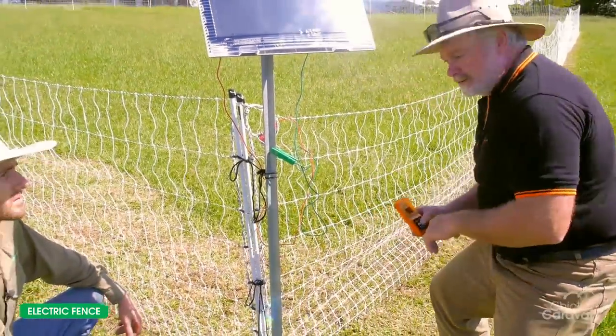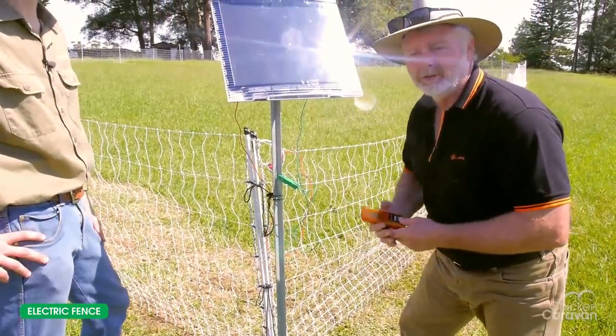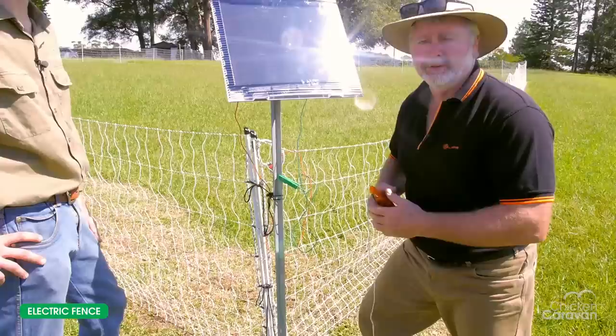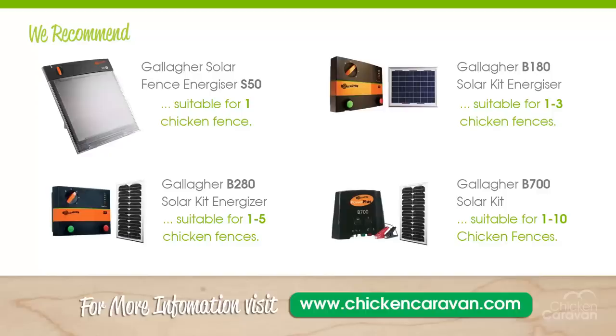That's a good effective fence — it's going to keep all our chickens under control and also stop any predators, dogs, cats, foxes from hassling the chickens. We recommend the Gallagher S50 for one chicken fence, the Gallagher B180 for one to three chicken fences, the Gallagher B280 for one to five chicken fences, and the Gallagher B700 for one to ten chicken fences.